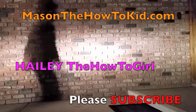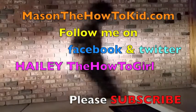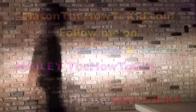Check out the other videos, and follow me on Facebook and Twitter. And remember, if I can do it, you can do it.